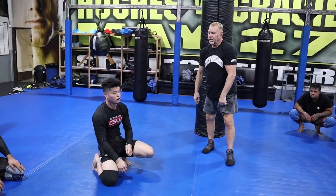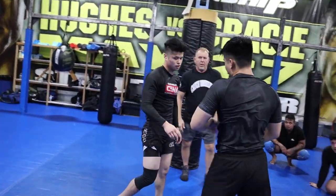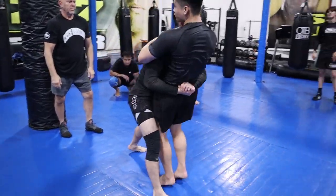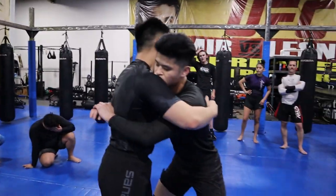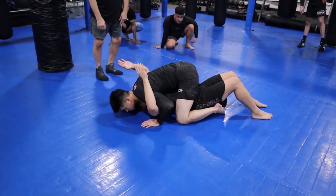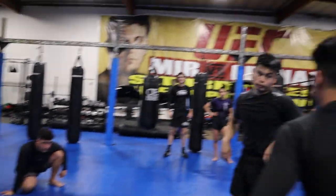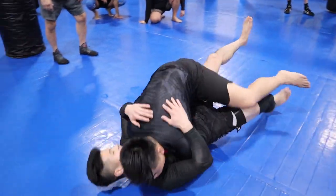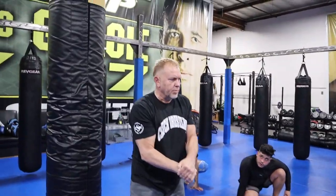Jeremy, grab your brother Mike. Number one: body lock, right to the hip crunch — land right in the mouth. Mike, let's see you do it. Body lock, hip crunch. Usually when you go here and here, you take their breath.